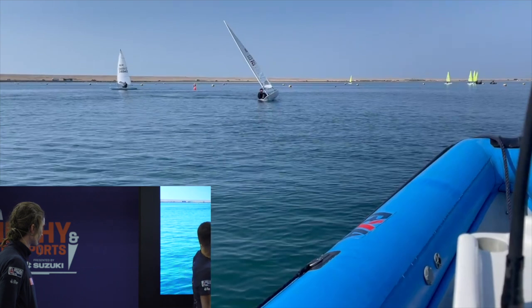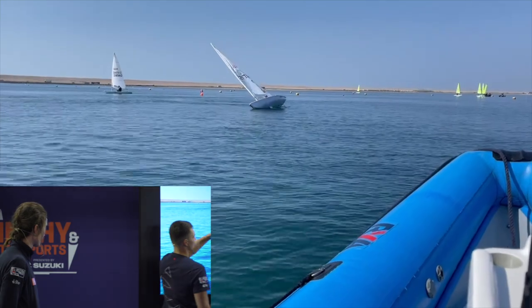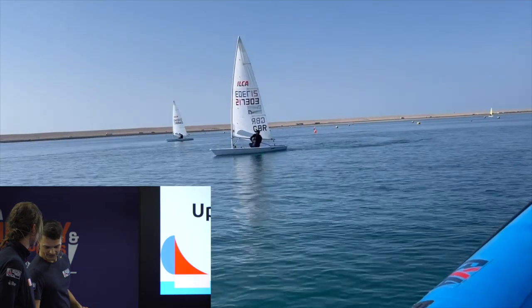If you find yourself having to wait in the middle of the boat for the sail to cross and fill, you're basically just slowing down the manoeuvre. You want the boat to almost be capsizing through the middle of that manoeuvre so you can jump out to the new side and complete your tack.